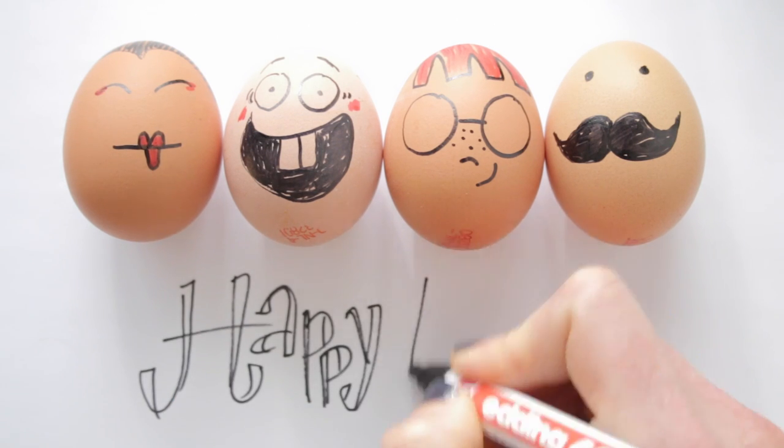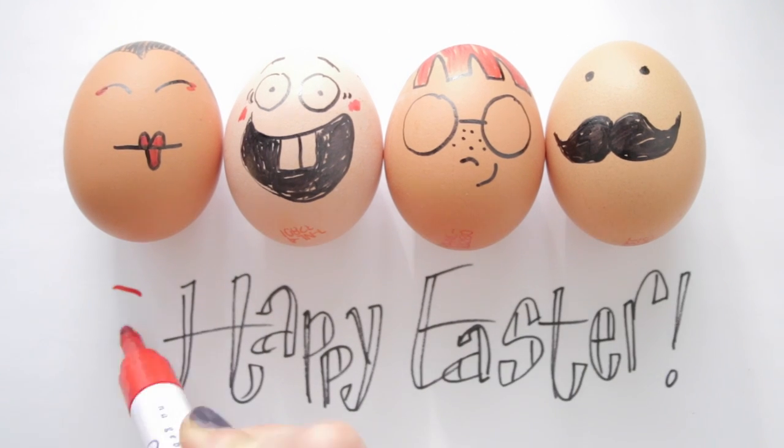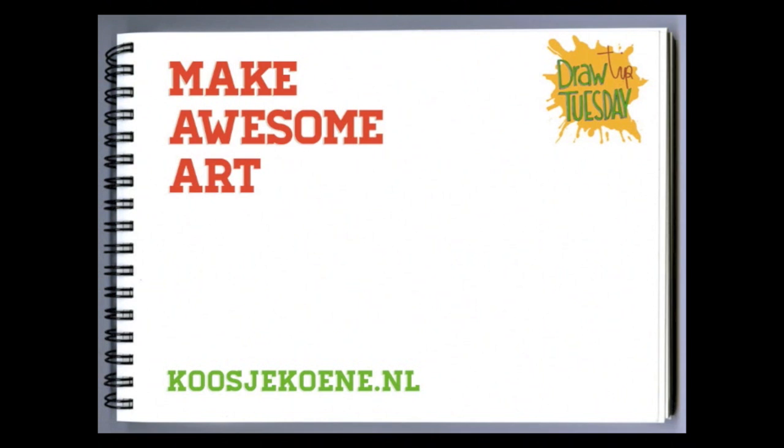Have fun this Easter weekend, and Happy Easter! Thank you for watching this video! If you'd like to learn more, have a look at my website koshikune.nl. See you next week!